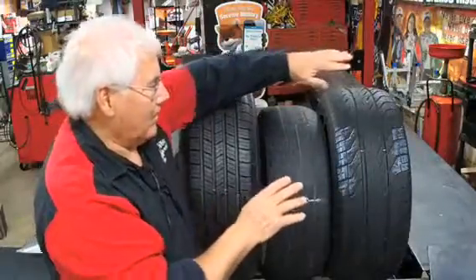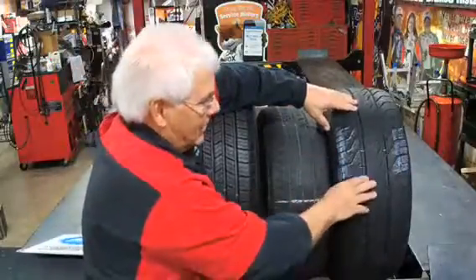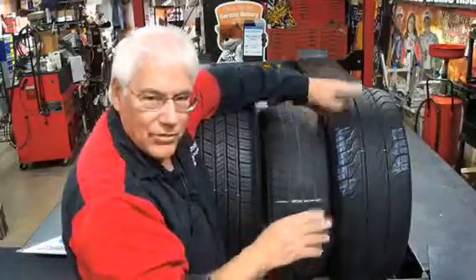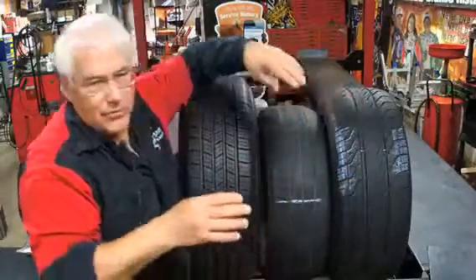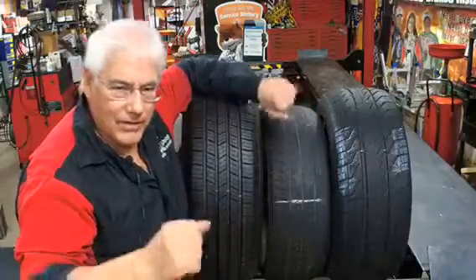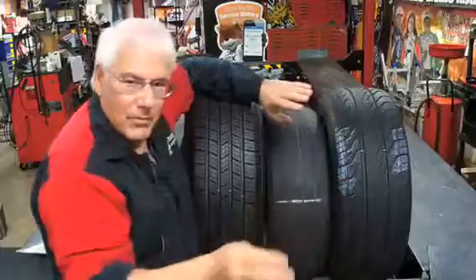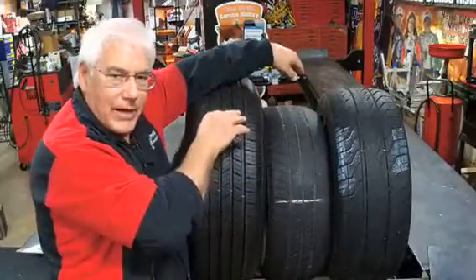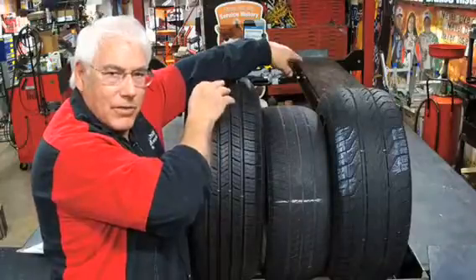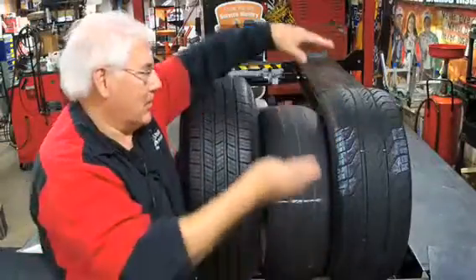Now we have another tire that's about halfway worn. It's not time for new tires, but it is time to have these rotated. On the front of the car the tire wears a little bit more — on a front-wheel drive it's also the steering, so that tire is going to wear more on the front than on the back. That's why we rotate them: we bring the less-worn tire off the back and put it up front, and put the more worn one on the back.